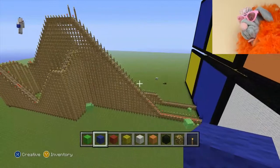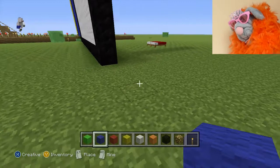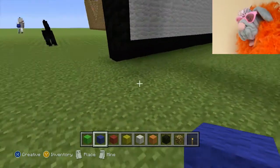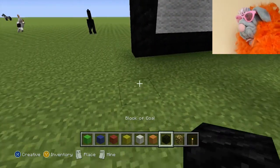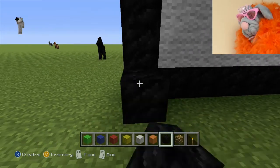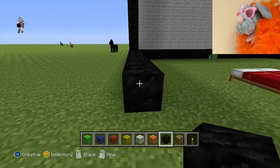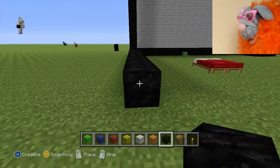That looks good. Well, that's the frontage done. It looks pretty impressive. Now then, what I'm going to do is build up the rest of the frame using the black. It's going to look a little bit like a climbing frame, but never mind — you'll get the effect.